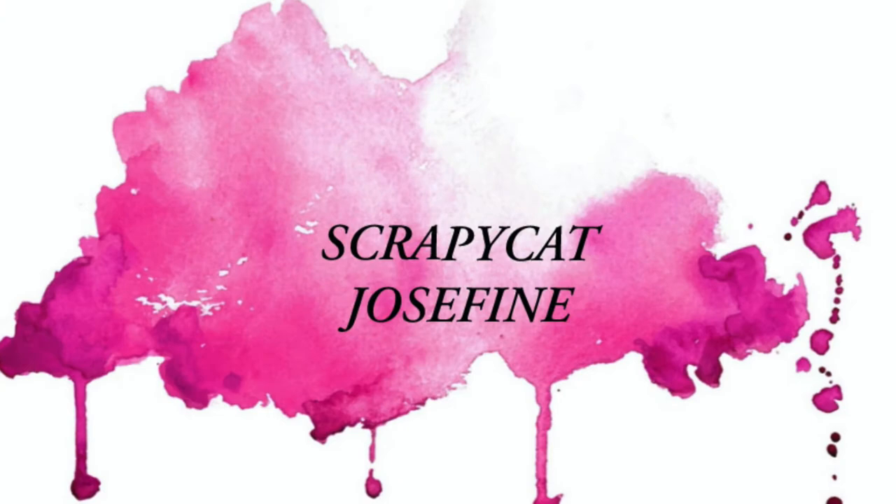Hello paper lovers, it's Jozefine here for Hip Kit Club with a new process video. It's Mixed Media Monday, so we're going to create a mixed media layout.